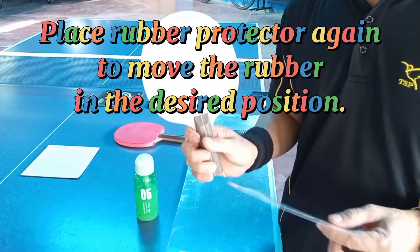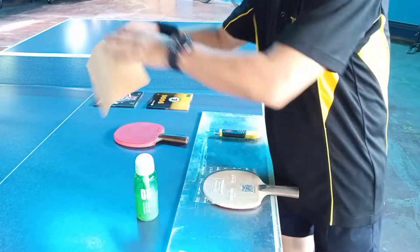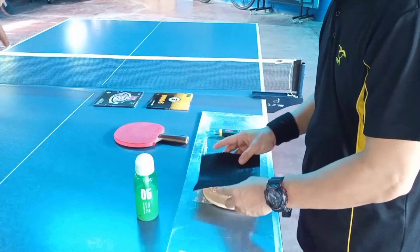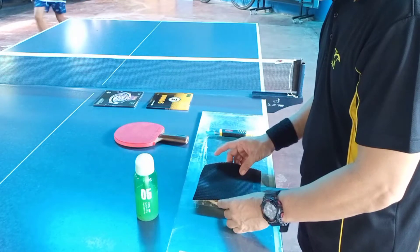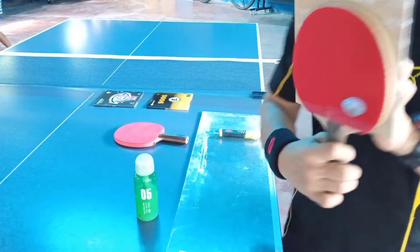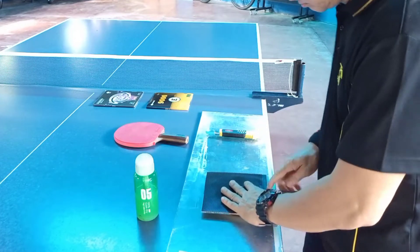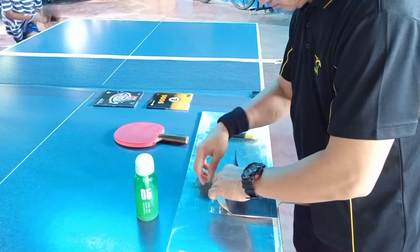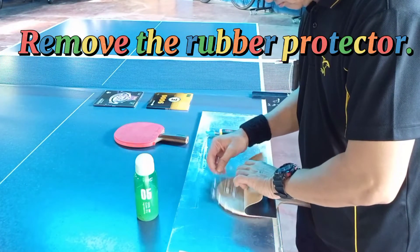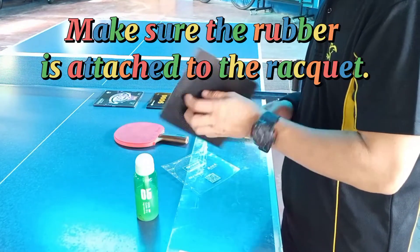Place rubber protector again to move the rubber to the desired position. Let it dry for a few minutes. Remove the rubber protector. Make sure the rubber is attached to the racket.